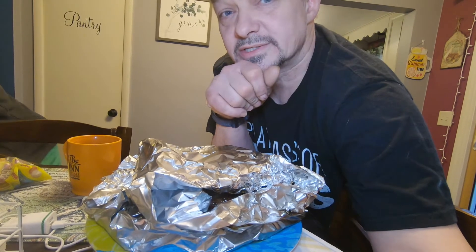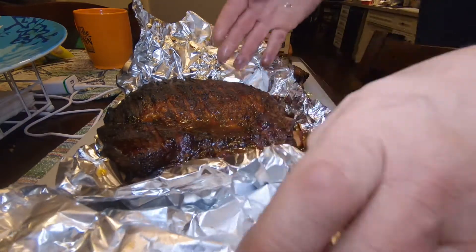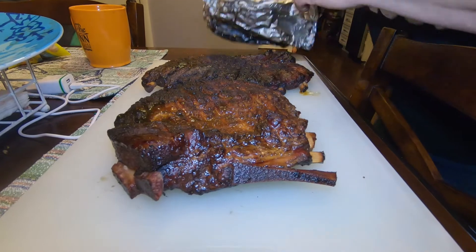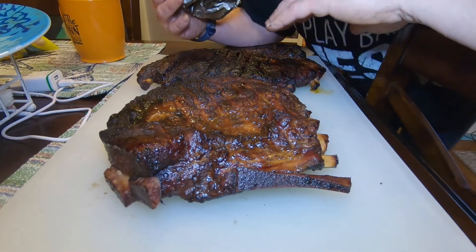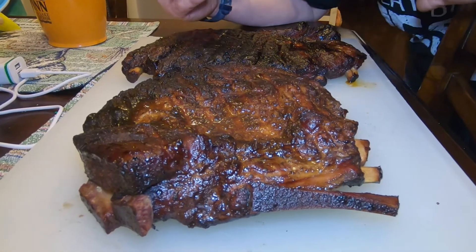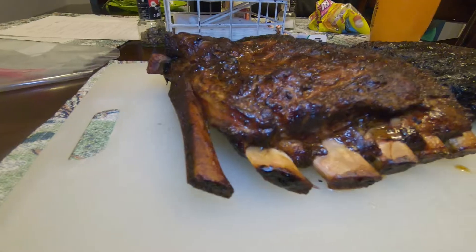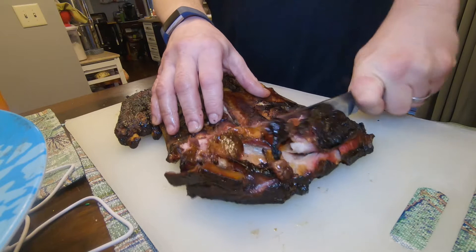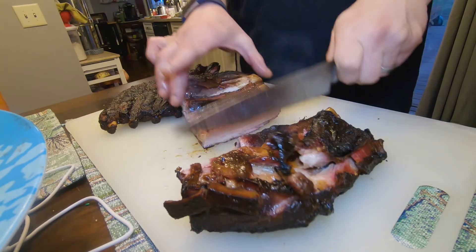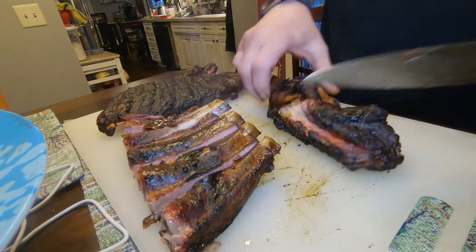I'm gonna put these on my big plastic cutting board. I don't know if I'll even let them sit — they've been sitting at a pretty cool grill for a while, so I'll probably just cut right into them. Fries are ready! This is stupid good. I'm actually still really surprised that I was able to do all the cooking on a charcoal grill with just one batch of charcoal and a couple bags of smoking wood.